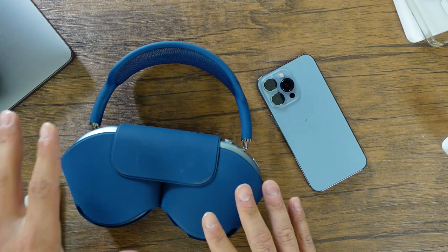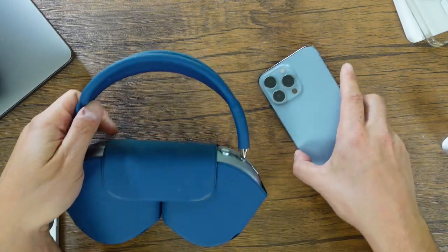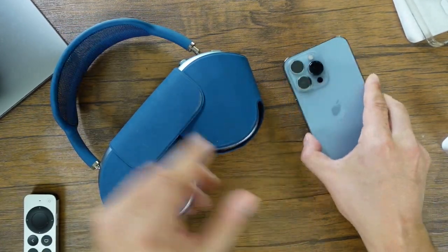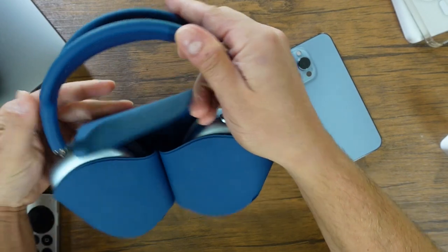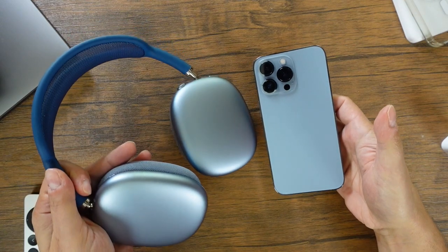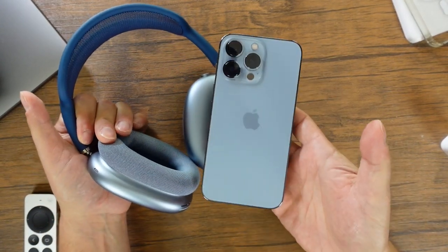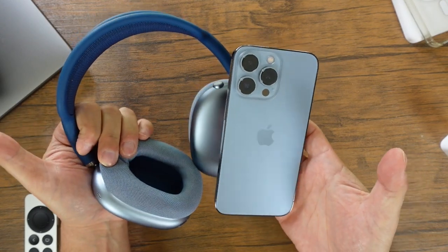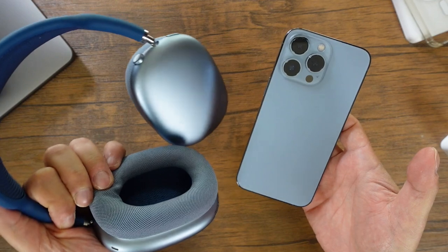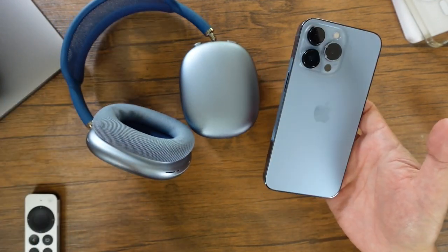If you carry around the AirPods Max, this is the blue AirPods Max — you can see how it'll sort of fit the way you're dressed or how you look. The blue on the AirPods Max is actually much closer to the Sierra Blue than it is to the Pacific Blue from last year, so it is a good look if you decide to purchase this iPhone in Sierra Blue and also pick up the AirPods Max — it really fits nice together in terms of your overall look.